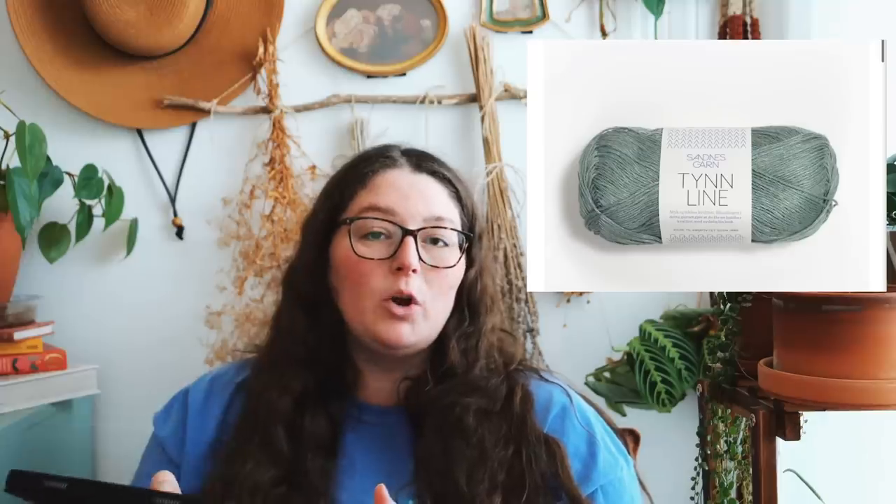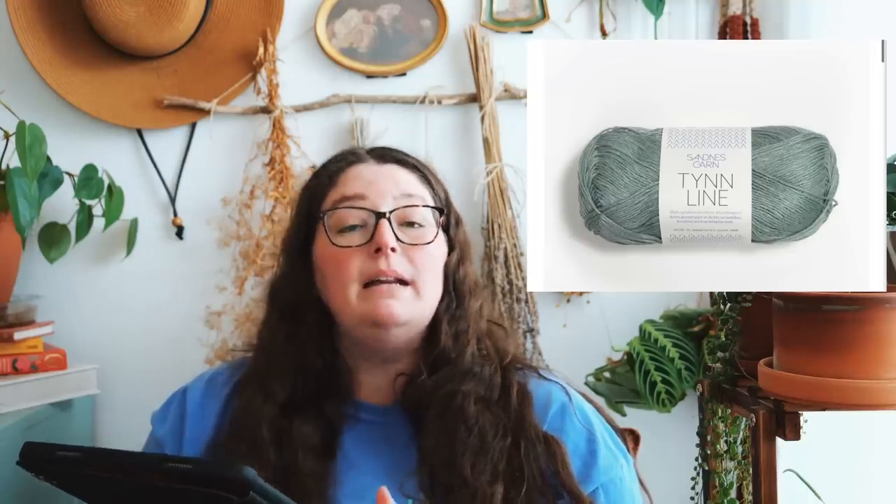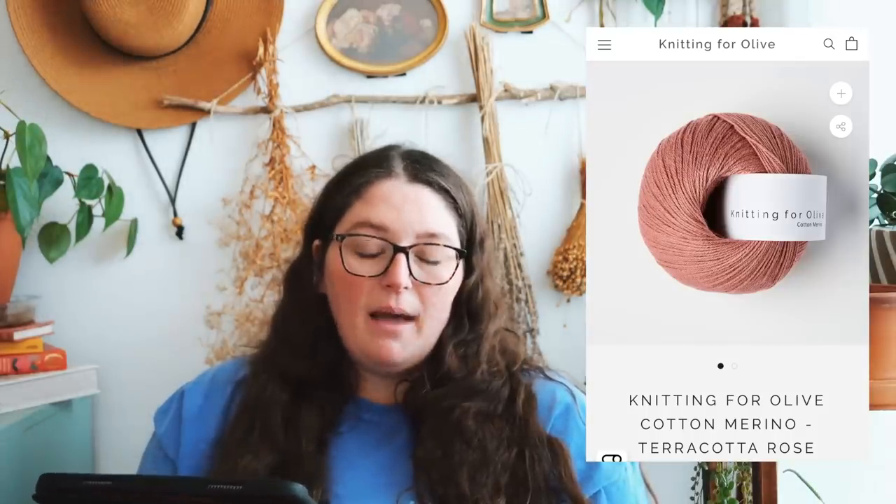One that I really like that just recently came out is the Dappled Lace Raglan, a pattern by James and Watts, released in April of this year. I really want to make it — I have so much fingering weight yarn and I think it would be a really fun way to use some of that up. I like that you can make a short sleeve or a long sleeve, so you can do the short sleeve for summer, and when it starts getting cooler you could make a long sleeve version since you'll already have the pattern. He suggests Ritual Dyes Undine, but I think Sandeskarn Tin Alina — a blend of cotton and linen — would be a really great alternative, as would Knitting for Olive Pure Silk and Knitting for Olive Cotton Merino.